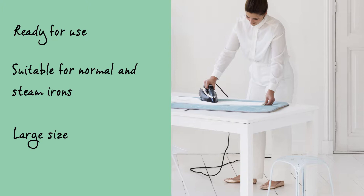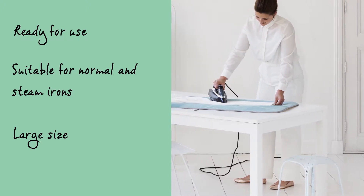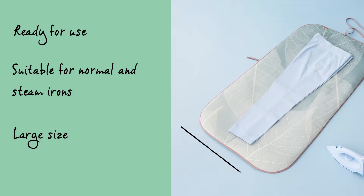However, an ironing table would be better suited to ironing with an iron which has a steam unit. The ironing blanket is large enough for all possible garments.